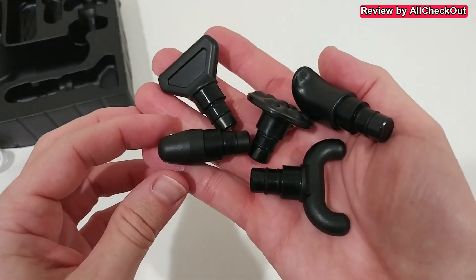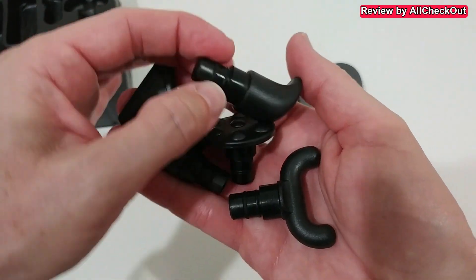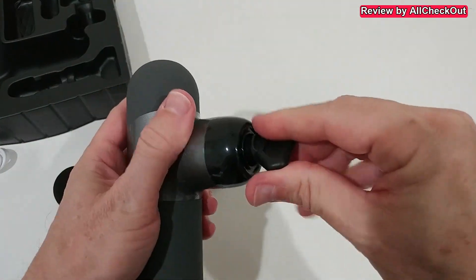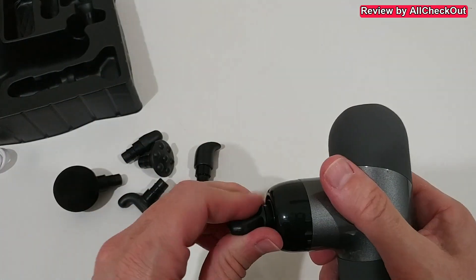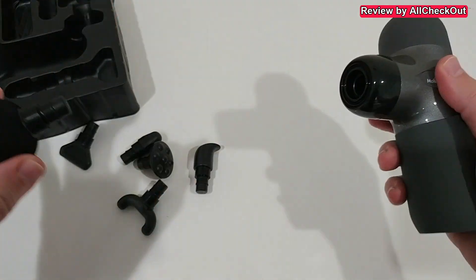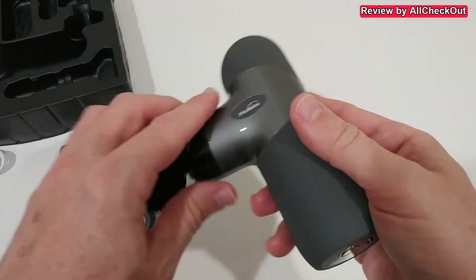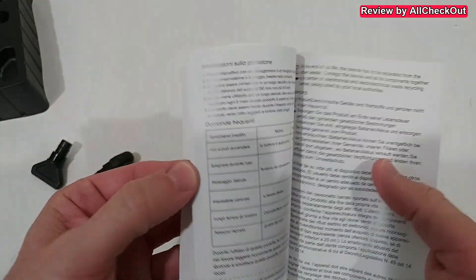Then we get the massager heads — pretty much the same as with large machines but a little smaller. They cover full function, everything we need. The round, slightly softer one is already installed. You don't have to align it — you can rotate and use it in any direction, which is a huge advantage. It's also very easy to replace the massager heads; with some other massaging guns that can be very difficult, but here it's very easy to exchange them. The whole set also comes with a detailed instruction manual.